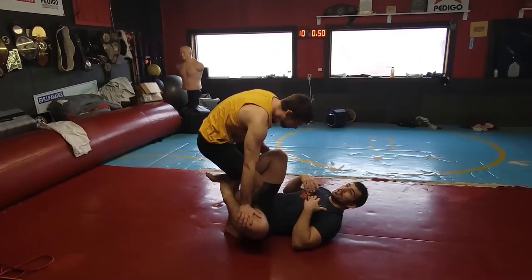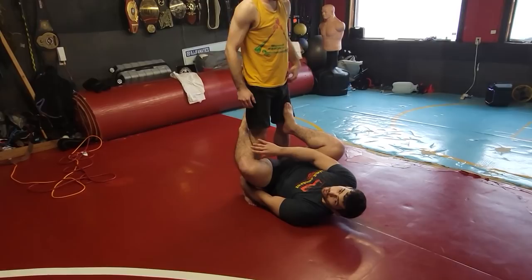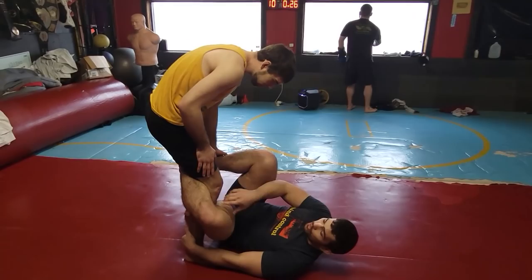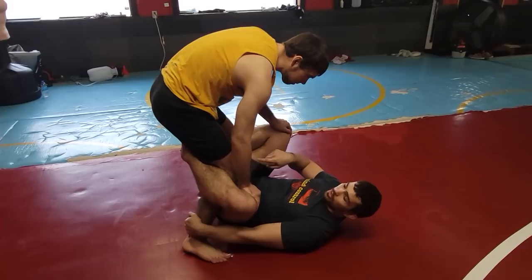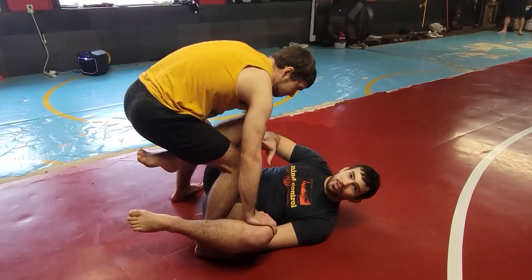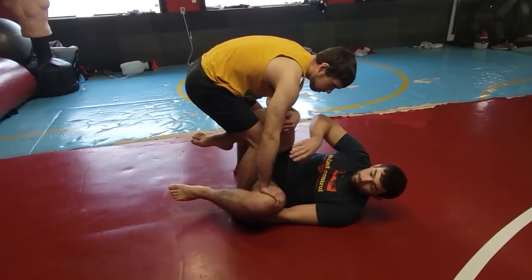If I'm on my back, these knee slices are different — especially from De La Riva, because he has to come all the way down to get close enough to get the underhook. If I have a good De La Riva hook I'm relatively safe from a knee slice, because if he tries to cut through me that hook will just follow him and mess up his knee. He won't be able to get his knee to the mat. As soon as I lose my hook and he's setting up a knee slice, warning bells should be going off.